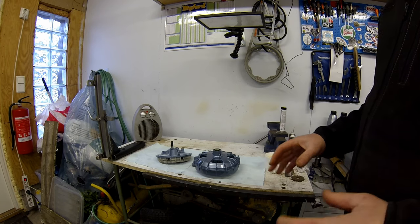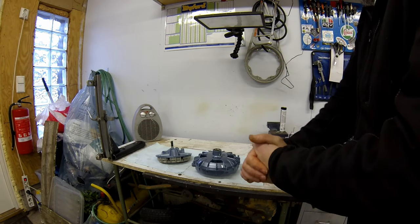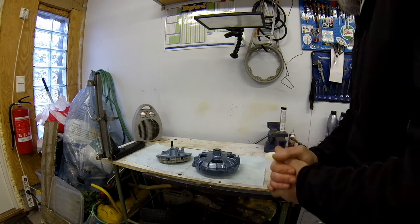I really hope the sound is okay. I've got my little oven going there because it's a bit nippy out in the garage and it's blowing a bit of a gale outside.